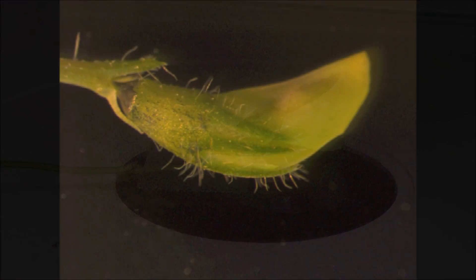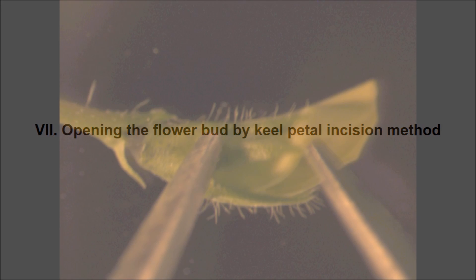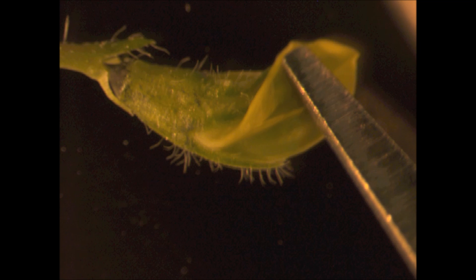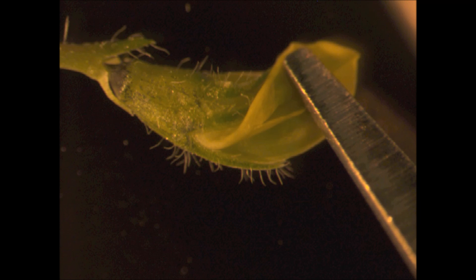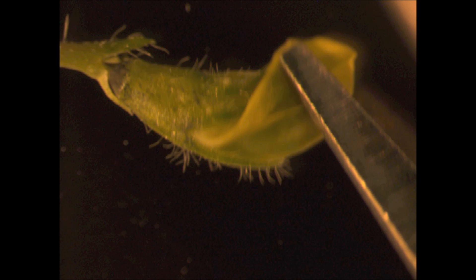Here is the mounted flower bud under the dissecting microscope. To visualize the keel petal, hold the flower bud by placing forceps on the calyx. Insert another forceps under the standard petal from its opening side and push the standard petal upwards. Now you can clearly see the keel petal under the standard petal.